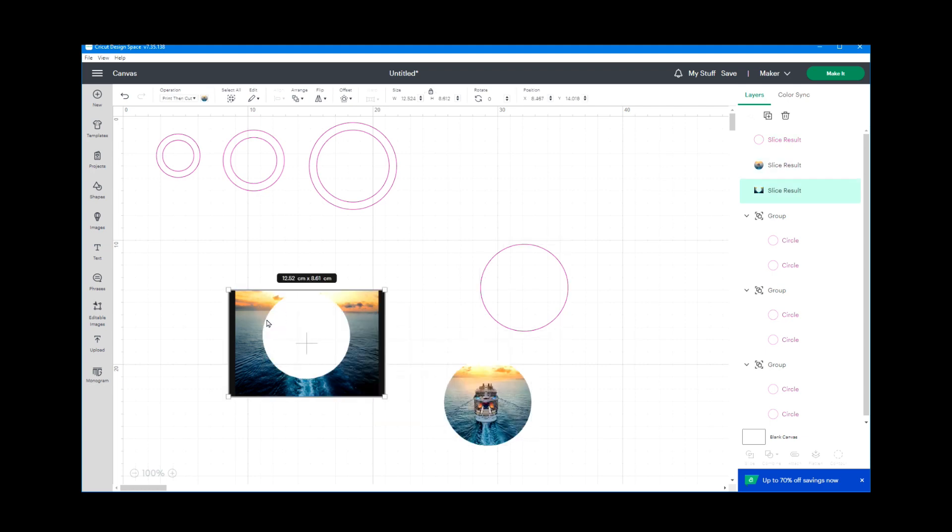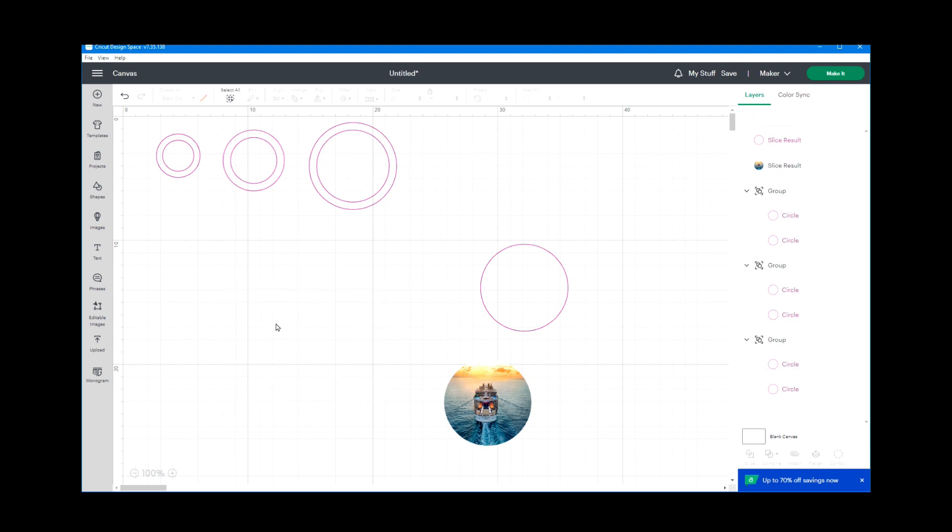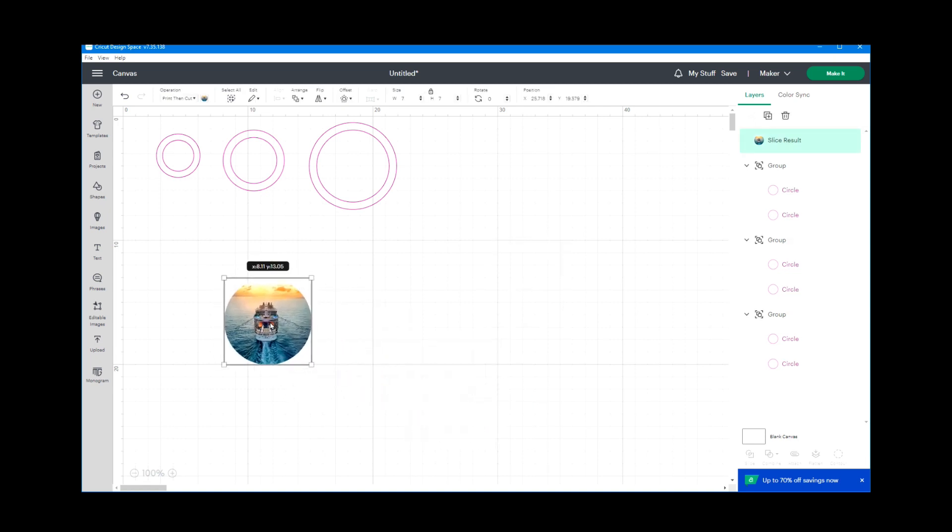Once it's sliced I can start moving things out of the way. I'll delete the pieces I don't need, leaving me with the round sheet that would normally be cut out by the die that comes with the We Are Memory Keepers button press. In this case, our Cricut is doing that cutting. This came in as a print-to-cut, which is what we want.